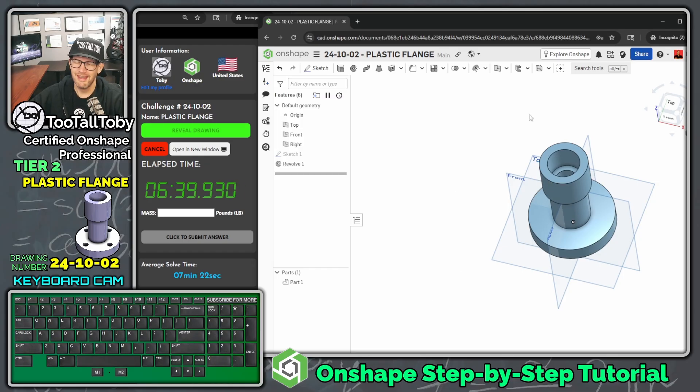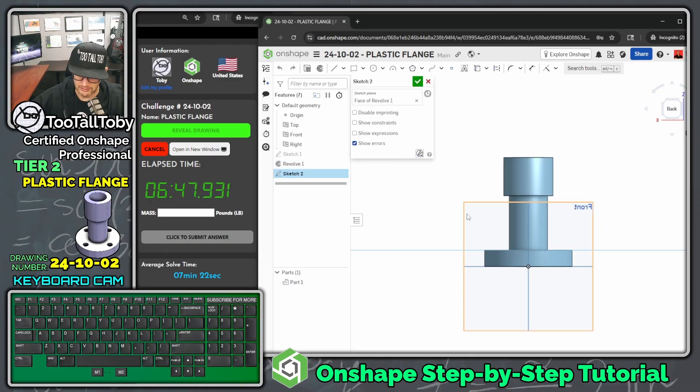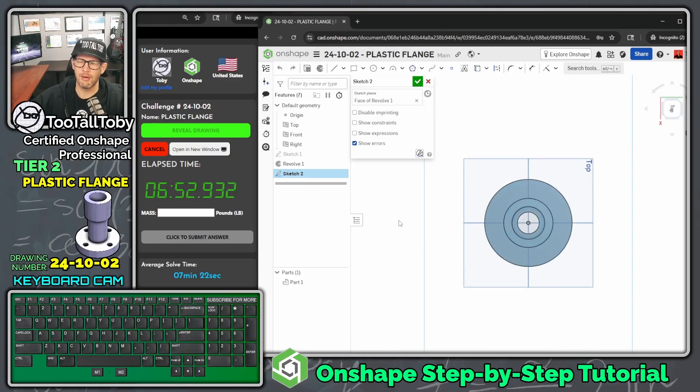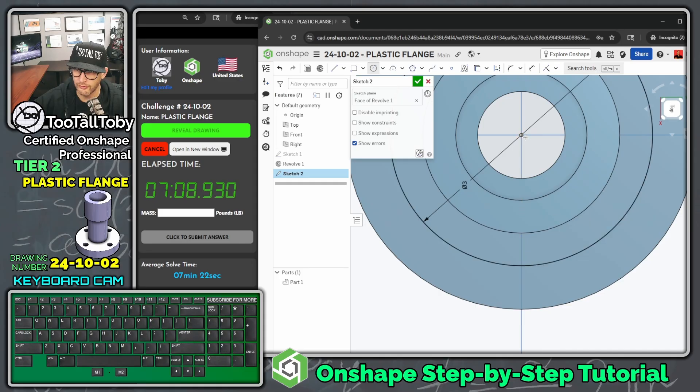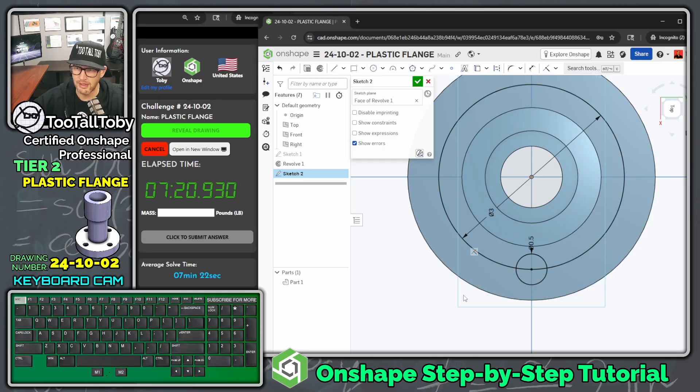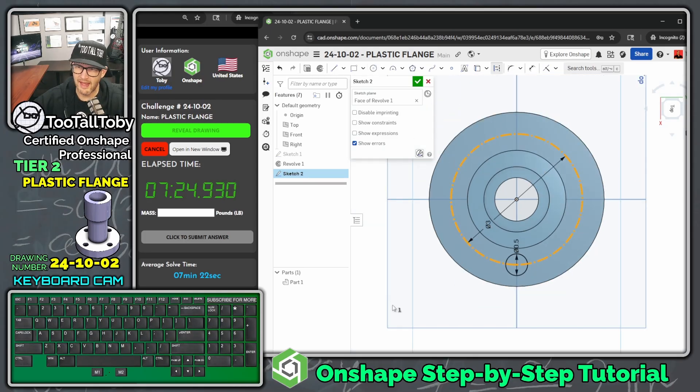For the second feature, pick the top face, press S to begin a sketch, N key to get normal to. Sketch a circle centered at the origin — that's the bolt circle with a diameter of 3 inches. Then at the quadrant point of that circle, vertically above the origin, sketch another circle for the hole with a diameter of 0.5 inches. Click on the bolt circle and press Q to change it to construction geometry, which helps OnShape automatically pick the correct profile for the cut.